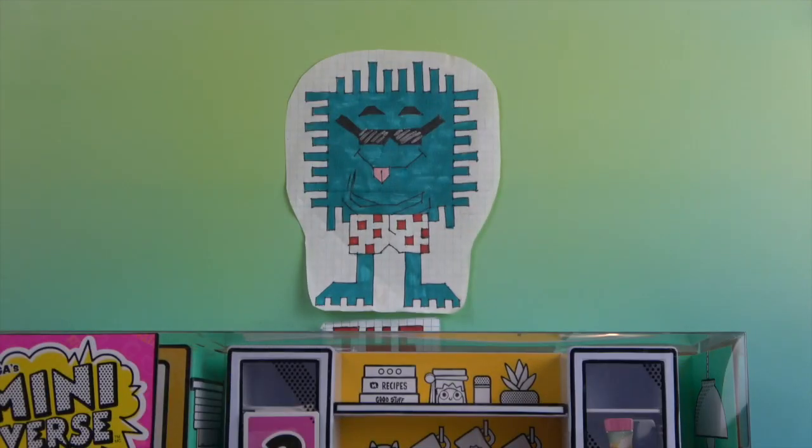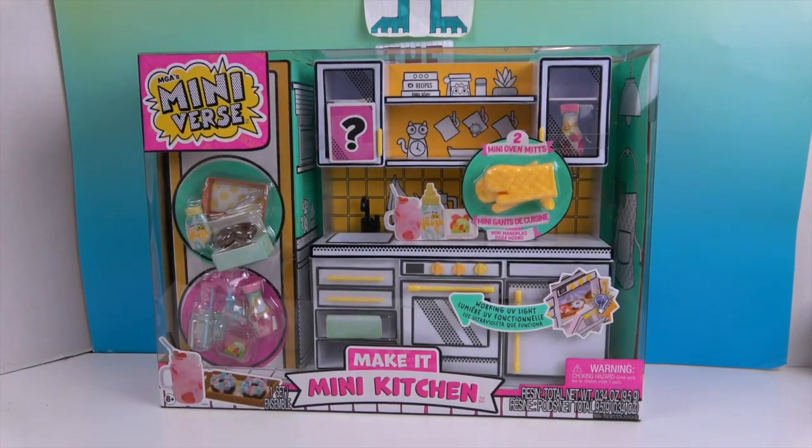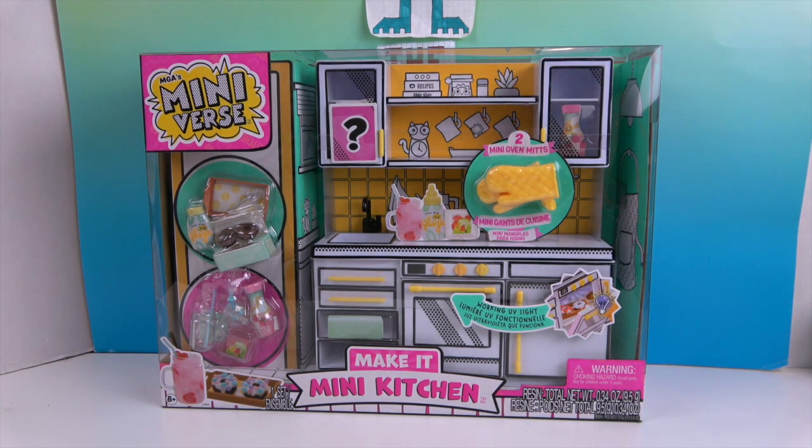Hello and welcome back to The Unboxers! Today we have something super exciting — it is the Miniverse Make It Mini Kitchen. It's so big it barely fits in the studio, but once we get it out of the box it won't be quite as big. We have really cool packaging with two recipes you can make on the side, and the kitchen comes with two mini oven mitts. My favorite part is the working UV light so you can literally cure your recipes in the oven. As you know with Miniverse, you get extra ingredients and they always give you plenty to do it your own way or to follow the recipe.